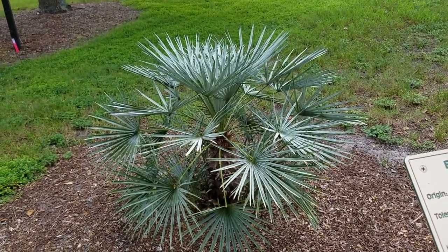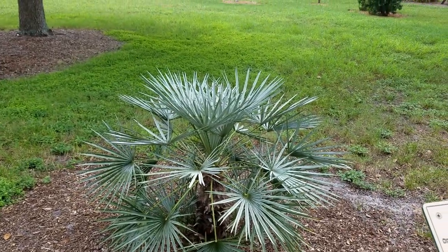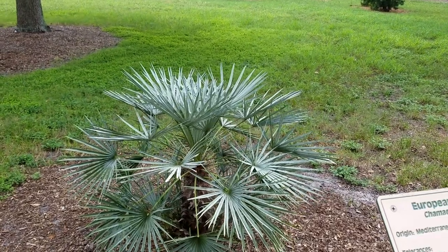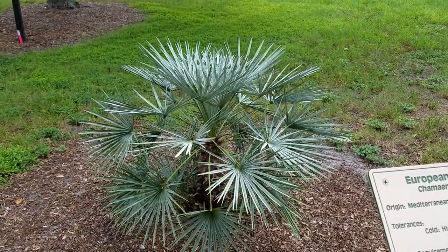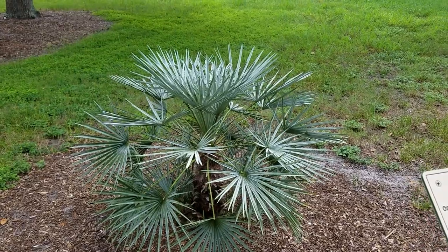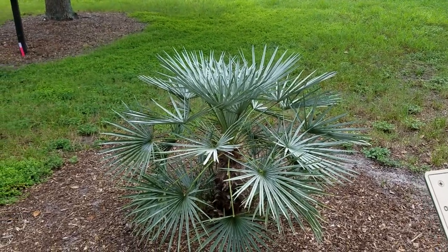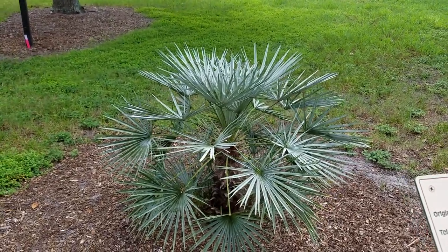These are dioecious, so they require a male and a female to produce seed. I've never had to produce seed from them, but I'm pretty sure the flowers are male and female separately. Where most palms have both male and female flowers on the same stem, these need both sexes — so if you want to produce seed, you might need to make a little colony of these.